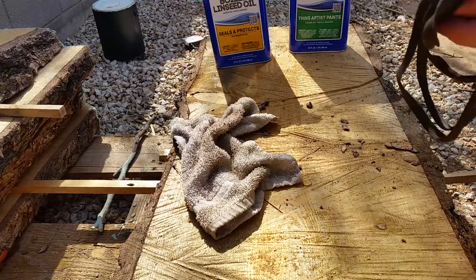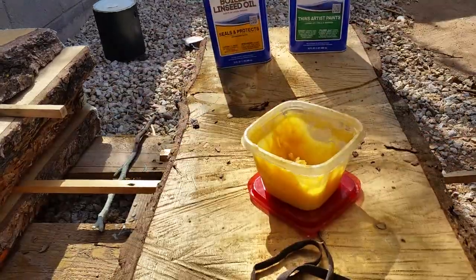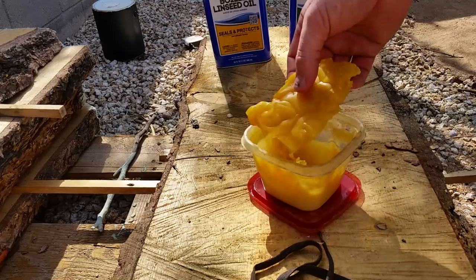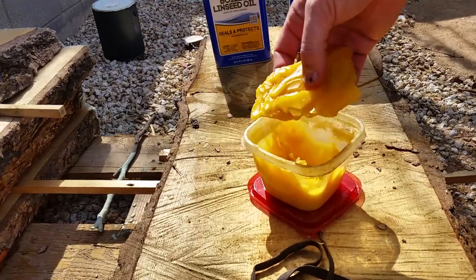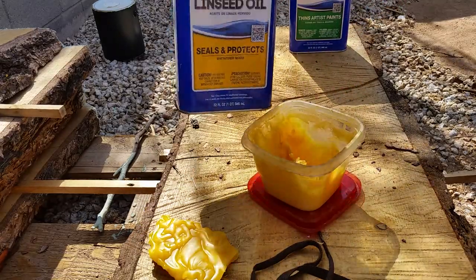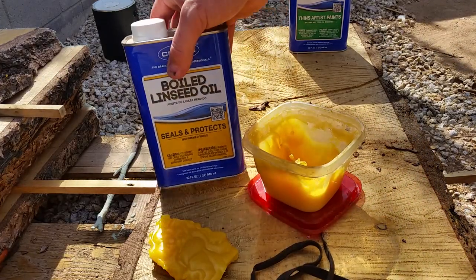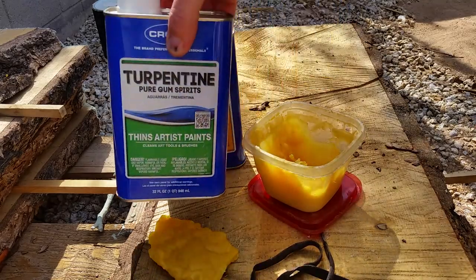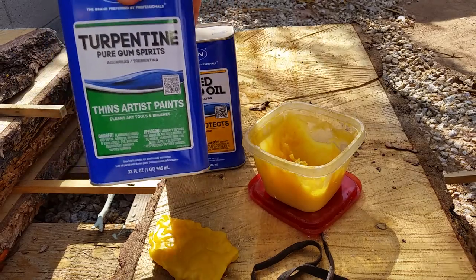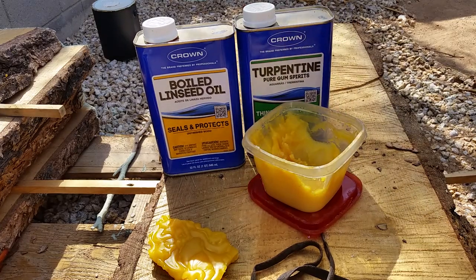Once you have that all done, you'll want to make a kind of a wax base. This is a combination of beeswax — you can purchase this at any health food store or look up a beekeeper in your area. Boiled linseed oil, which you can get at Home Depot, Ace Hardware, or any hardware store. And turpentine, they call it gum spirits. Now this stuff is flammable and you need to be really careful how you make it — there are other videos online on how to make this.